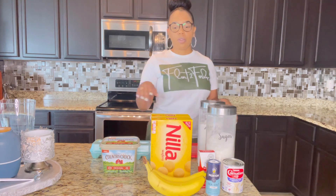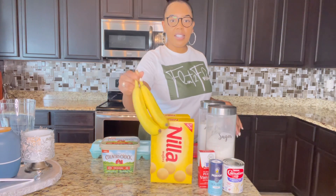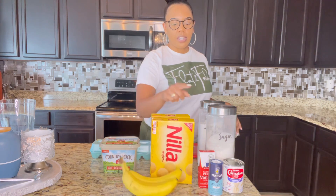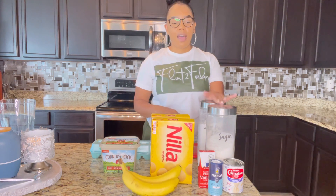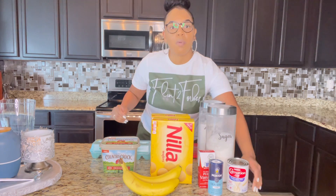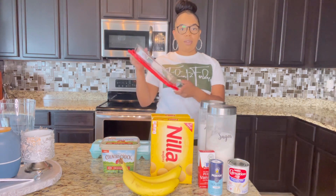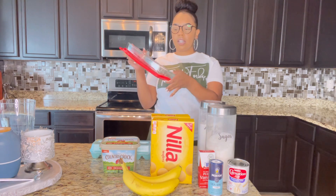So for the ingredients, we're going to need Nilla wafers, bananas, some sugar, flour, vanilla extract, a little tad bit of salt. We're also going to need evaporated milk, a little bit of butter, eggs, and the pan I'm going to use is going to be this clear Pyrex pan.